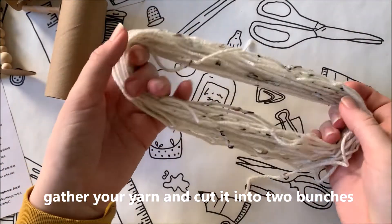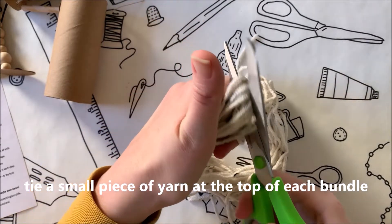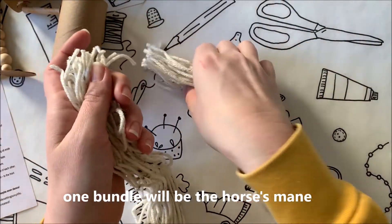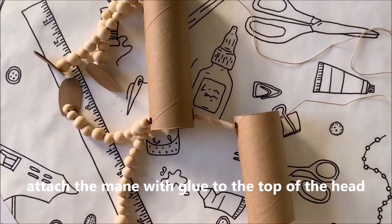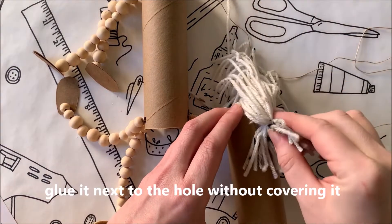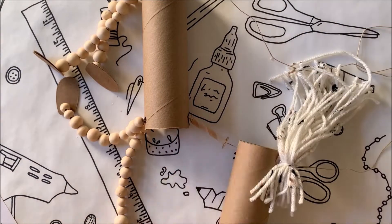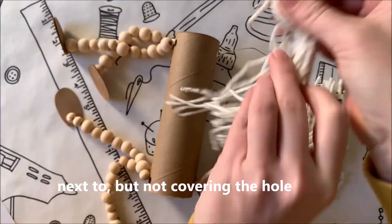Next, gather your yarn and cut it into two bunches. Tie a small piece of yarn at the top of each bundle. One bundle will be the horse's mane and the other is its tail. Attach the mane with glue to the top of the head, next to the hole without covering it. Attach the tail inside the back of the body, next to but not covering the hole.